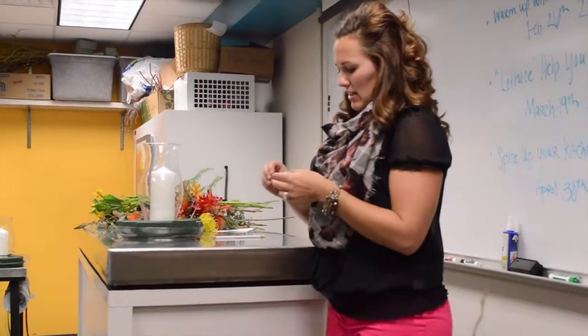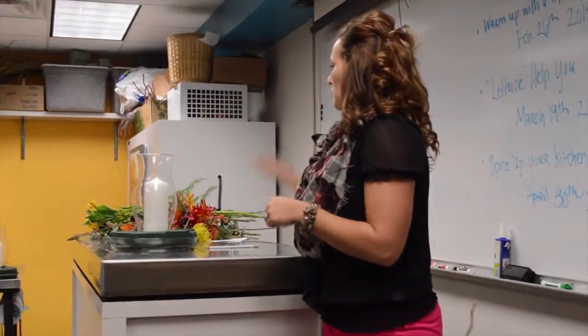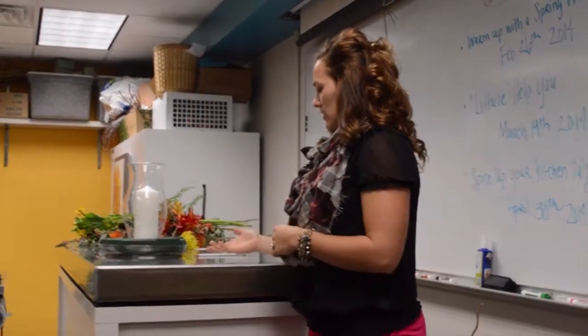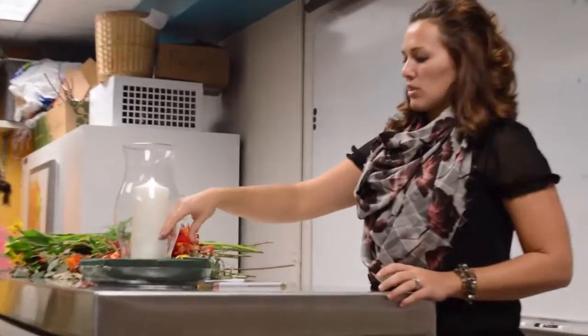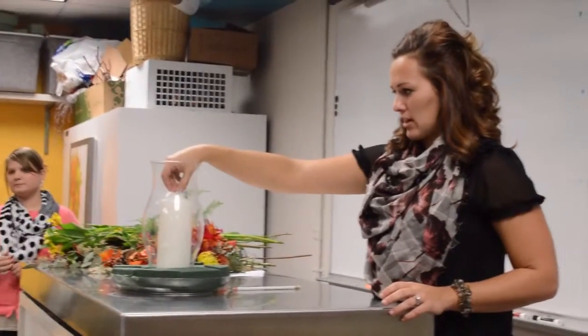What we're going to make today is a Thanksgiving centerpiece. I'm going to explain all the pieces that we're putting into it, how it's constructed, and why we construct it. We're making a centerpiece in dishes with floral foam in it, and then they've got a hurricane glass in the middle and a candle in there.